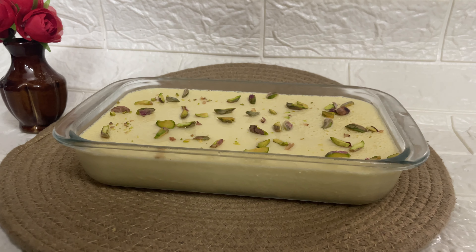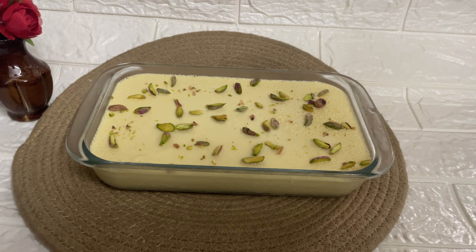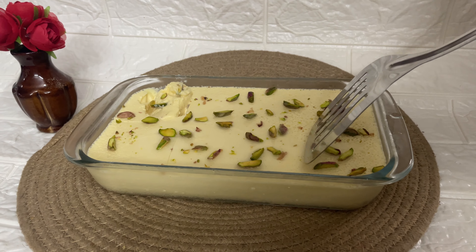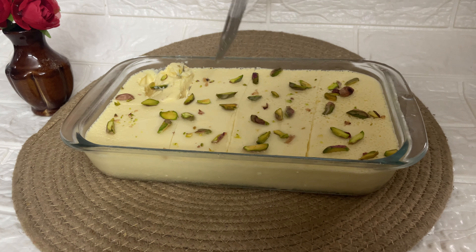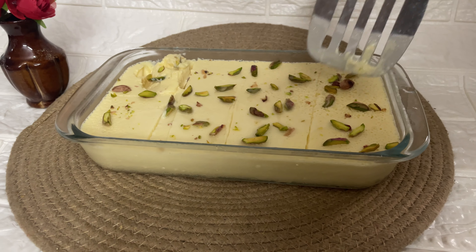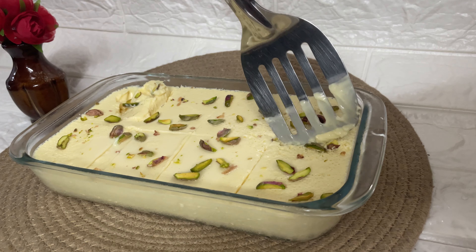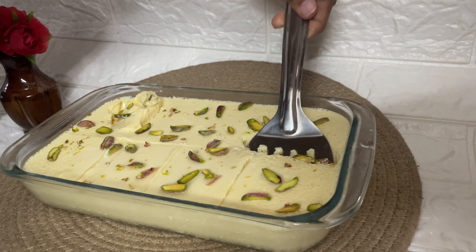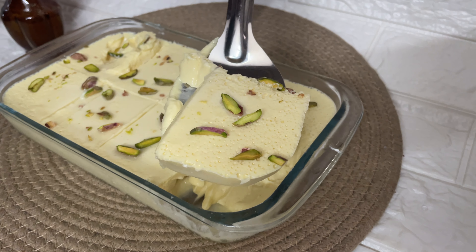If you want to make a pudding, you can use biscuits instead of bread. Marigold biscuit is 90 pieces, or 3 slices of bread per piece of biscuit. This is a tasty and creamy butter pudding. Try it and give your feedback on this video. Please like and follow me. Thank you.